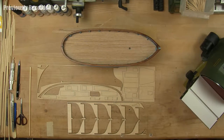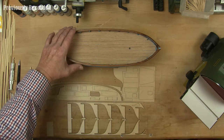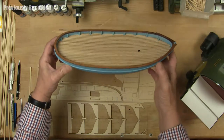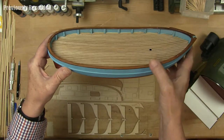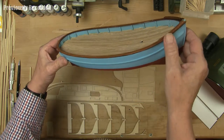Hi and welcome to Kids Workshop. We are building this fishing vessel - we call it a cutter, but I don't know what you call it. You can see I have put a deck on, put a rail on here, and I put the bed seat here.